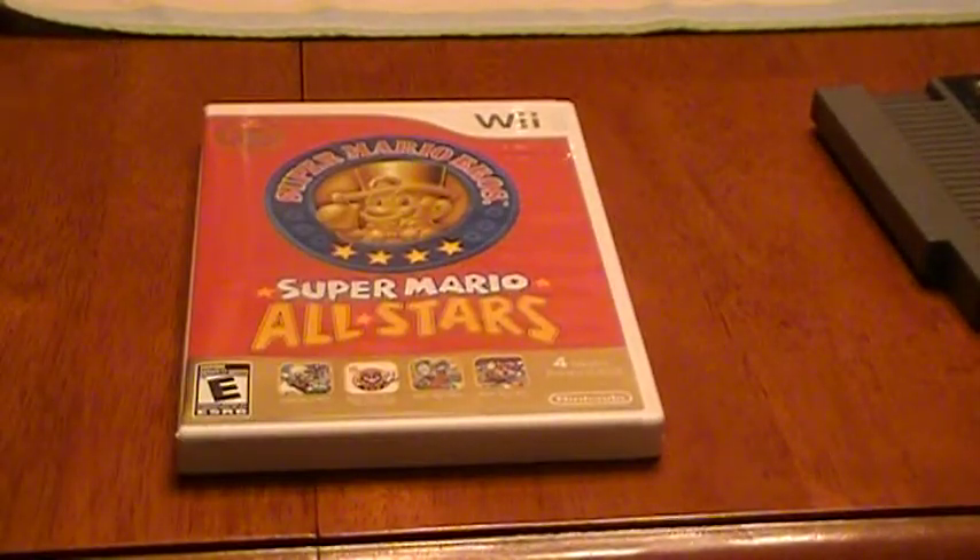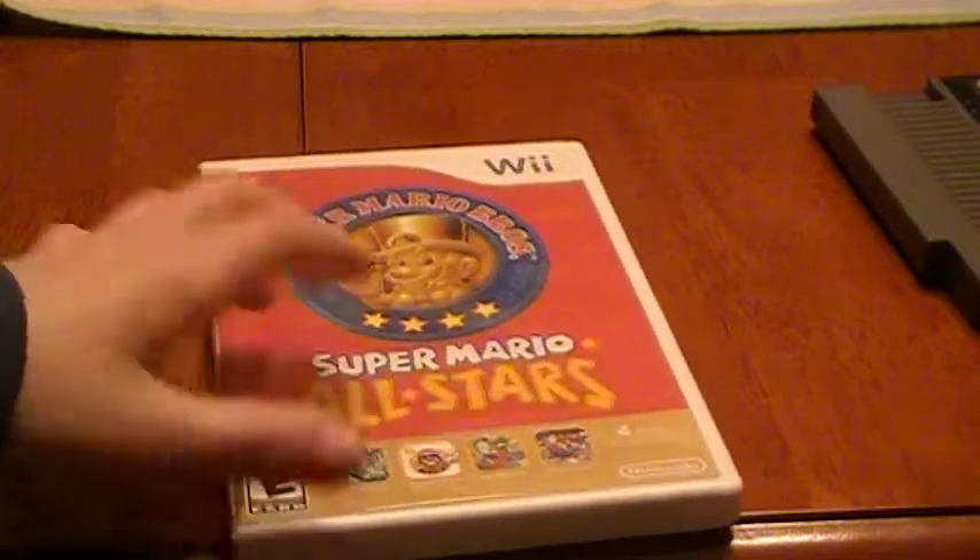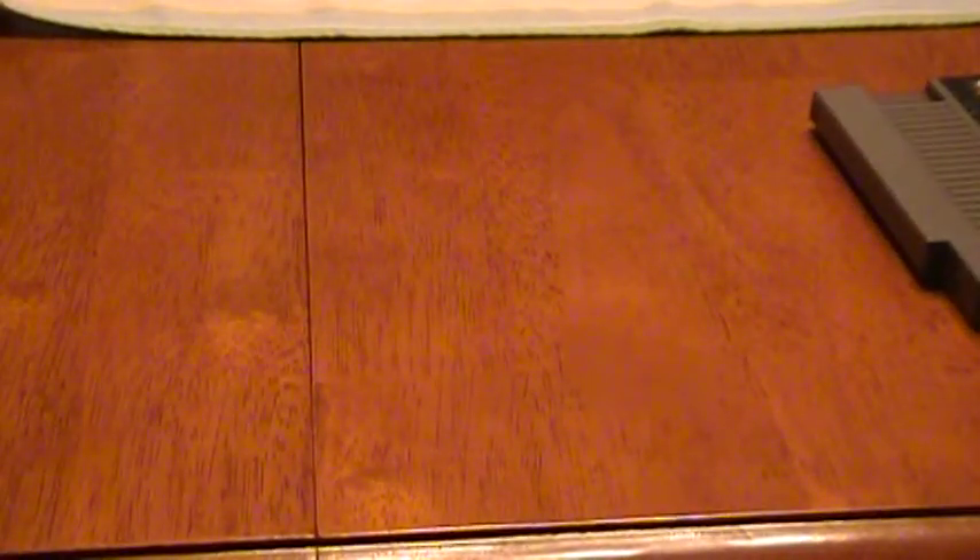What's confusing is that the regular Mario game is in its white regular case, but the CD it comes with is in the red case. The red case should be the Mario game, and the white case should just be a regular CD case. But anyway, let's take a look at the packaging for this — it has a very nice cover to it.